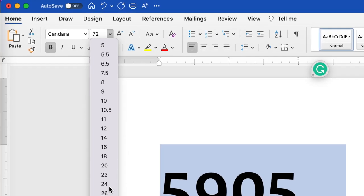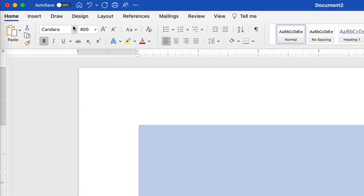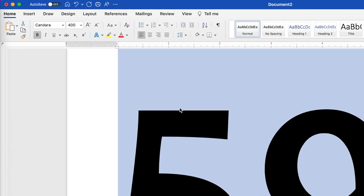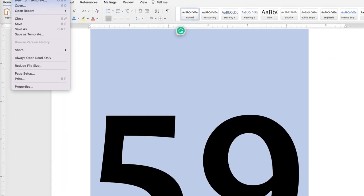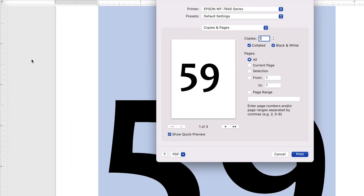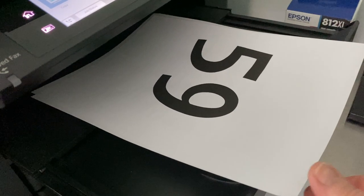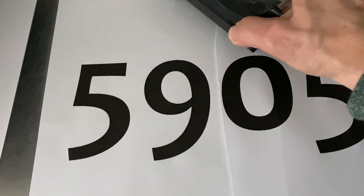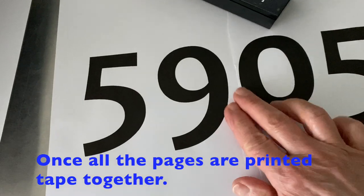The pull-down menu may stop at 72 points. I can override that by going up to the box next to where the font is named and making it 400 points. The numbers measure four inches tall. Now I'm going to print these two numbers and see how I like them. The numbers are indeed four inches, the size that I want, and now I'll go ahead and print the other numbers. I can just tape them together and voila, I've got a pattern.